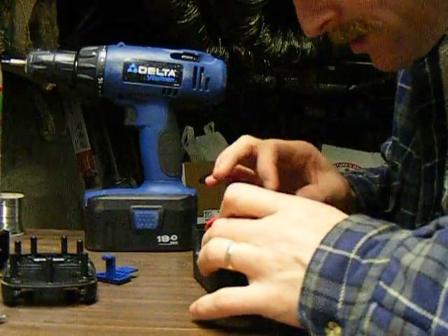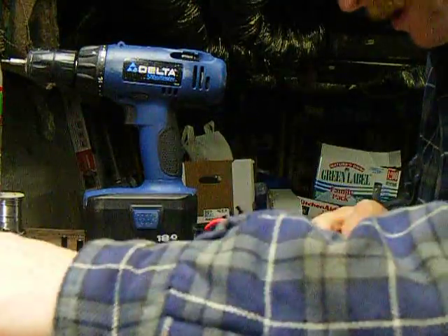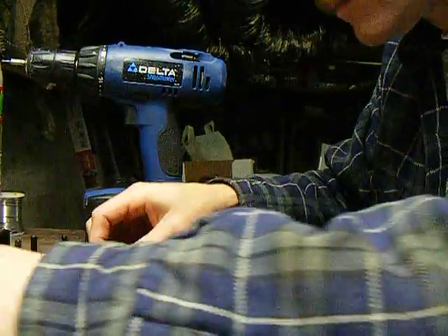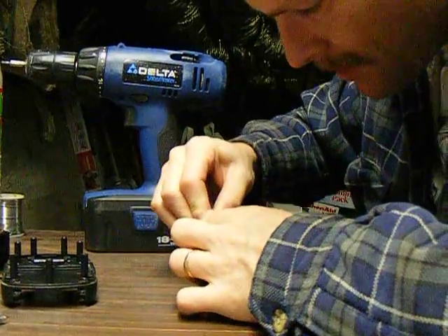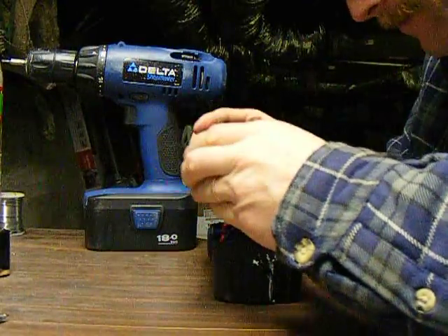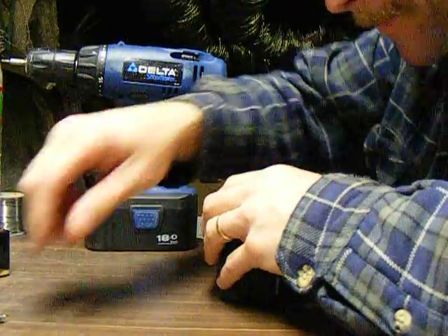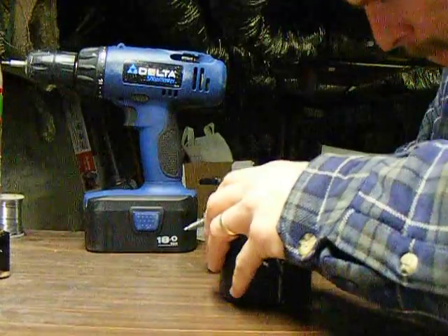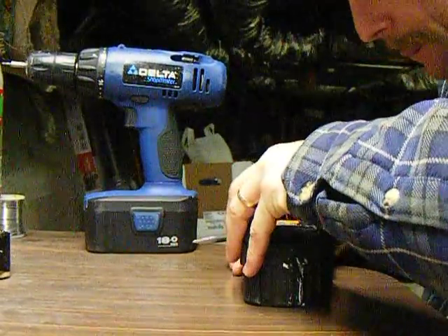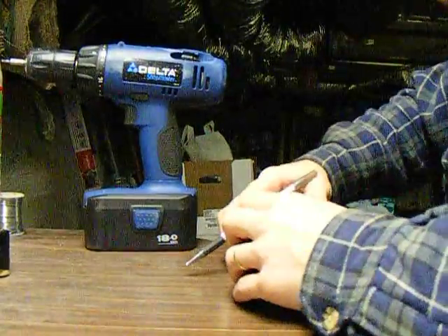There we go. Get all that out of the way. Pop them back together. There we go. Put this baby back on.